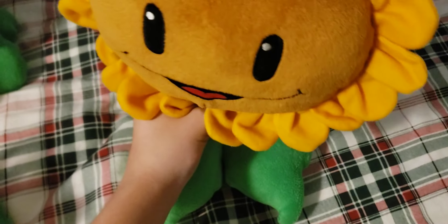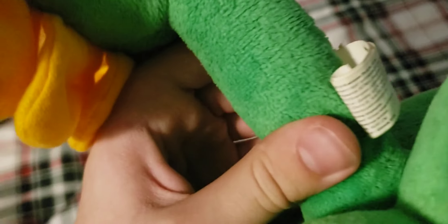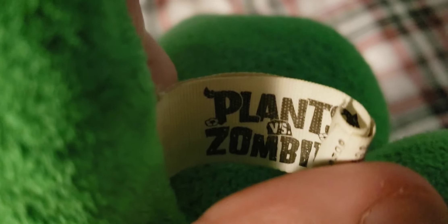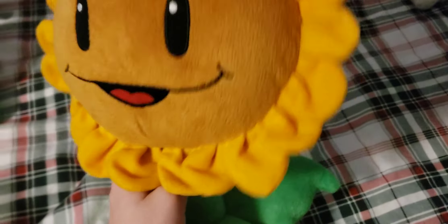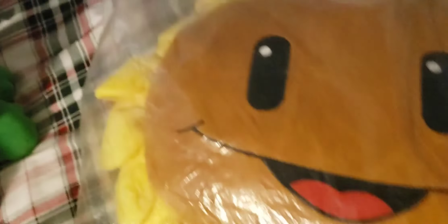Moving on from Lynxin plushes, we have a World Max plush — the big-sized version of the Sunflower. It has some foam tube in its stem so it doesn't get floppy, though the neck on this plush did get floppy because the foam somehow got broken by the original owner. The Plants vs. Zombies tag is very folded and hard to see. Still a pretty good plush and one of my first, if not my first, World Max plush.